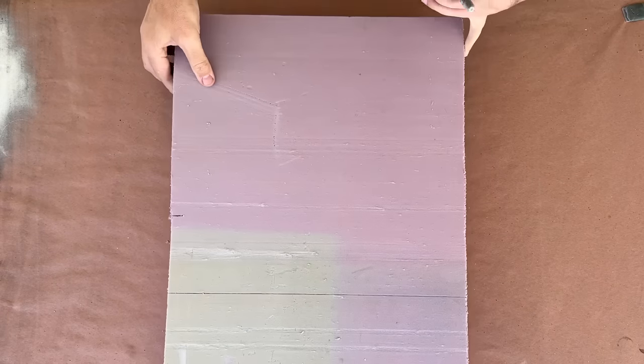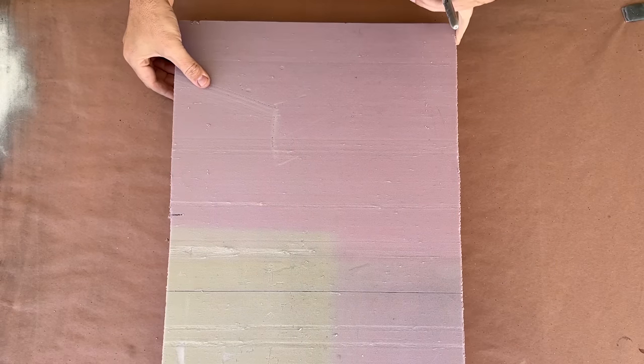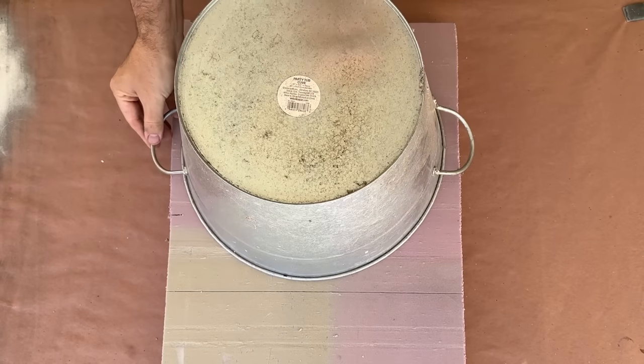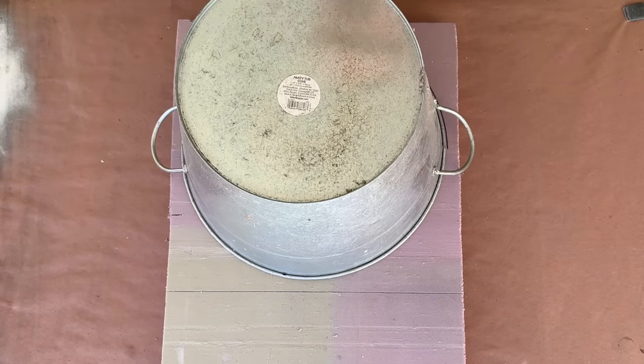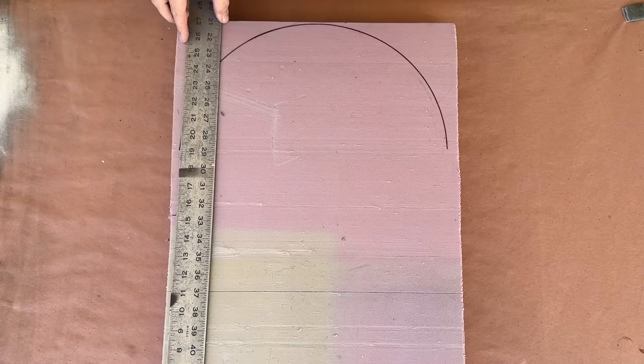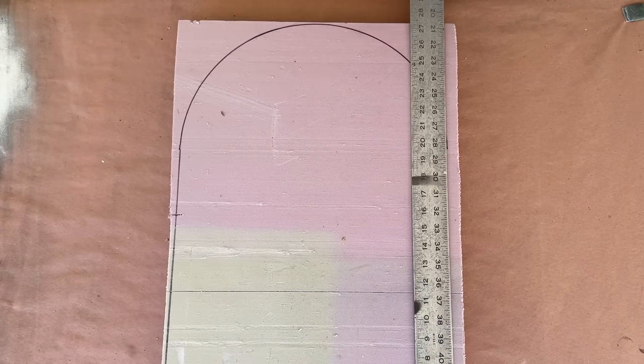Longtime viewers know that my preferred foam for tombstones is XPS insulation foam, so I'll be using this 18 by 24 inch piece and can get down to planning my design. I knew I wanted a simple round top like the inspiration photo, so I grabbed this galvanized tub that we had laying around and I used it as a template to create the top arch. Then I could connect my lines with a ruler and trim it to its final shape.